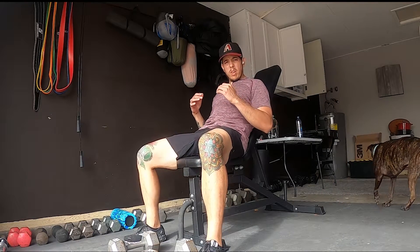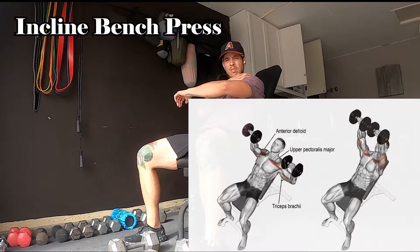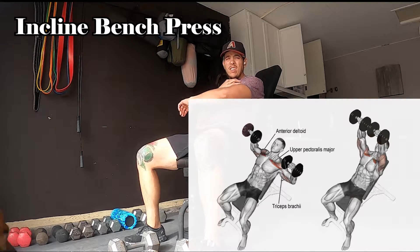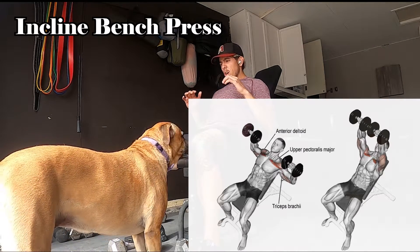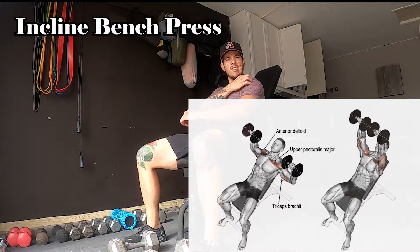So as you can see, I put the bench back a little bit. We're going to do a little bit more of an incline press. Still working those front shoulders, kind of dipping more into the chest, but still just a different range of motion, really still working those front delts.